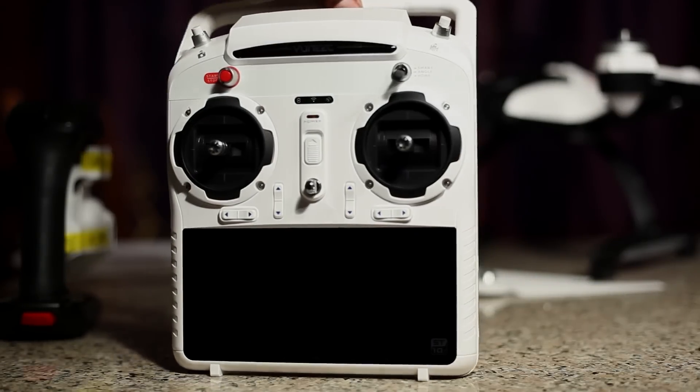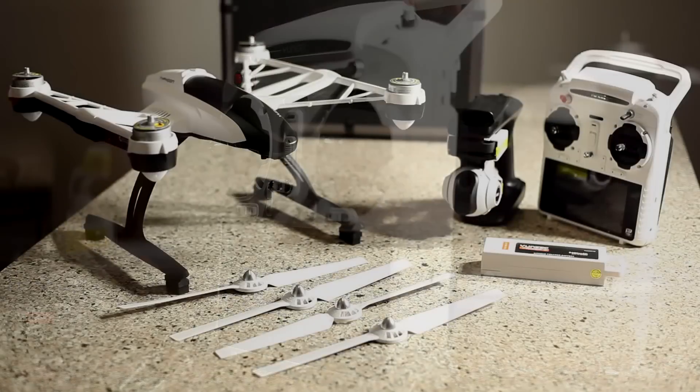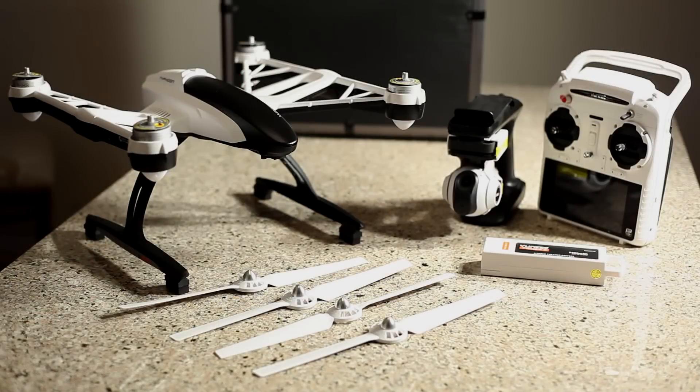I'm so ecstatic about this drone. As far as aerial photography and videography, everything is inclusive in the box — your drone, your camera, your transmitter, and your display on your transmitter. Nowadays you're not going to find that; you'll have to buy transmitters separately. The DJI Inspire starts at around $2,800. At this price point, for this particular package, you're not going to beat it.